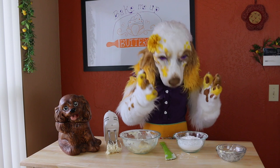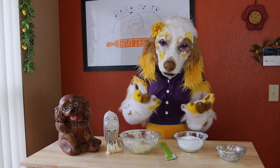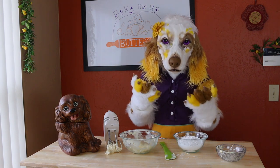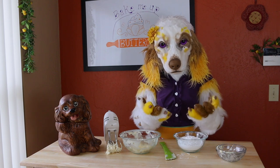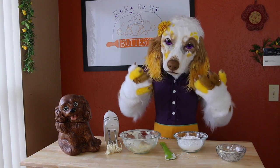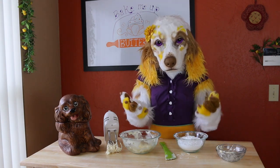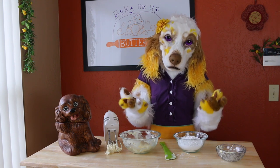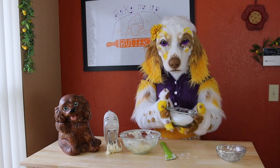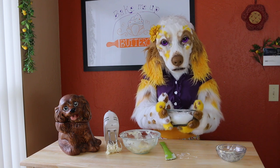Next we are going to add the powdered sugar, and here is a tip about that. Powdered sugar is what is going to give your icing the lovely sweetness, but it is also what gives you the desired consistency. If you want a thinner icing use less powdered sugar, and if you want a thick icing use more. Feel free to play around with the amount until you reach the thickness and sweetness that you prefer. I'm gonna be adding in two cups of powdered sugar. This will give a nice thick icing but still soft enough to pipe.